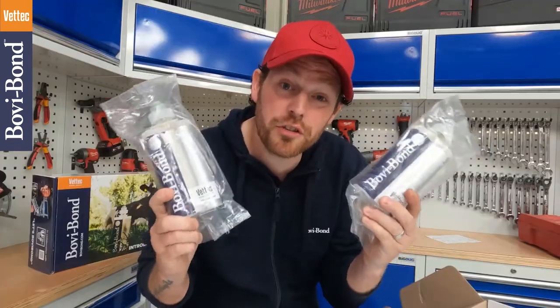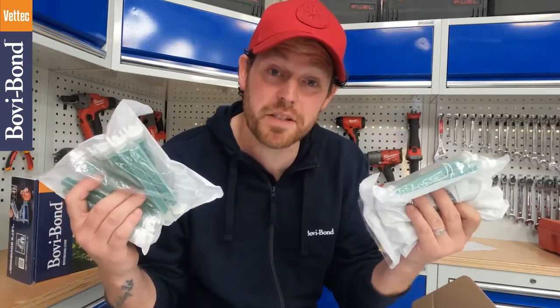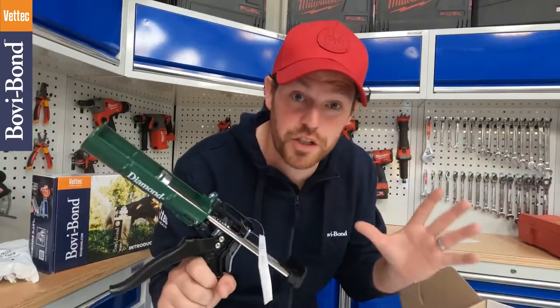Two Bovibond glue cartridges, two packs of mixing tips, and a fantastic diamond glue dispensing gun.